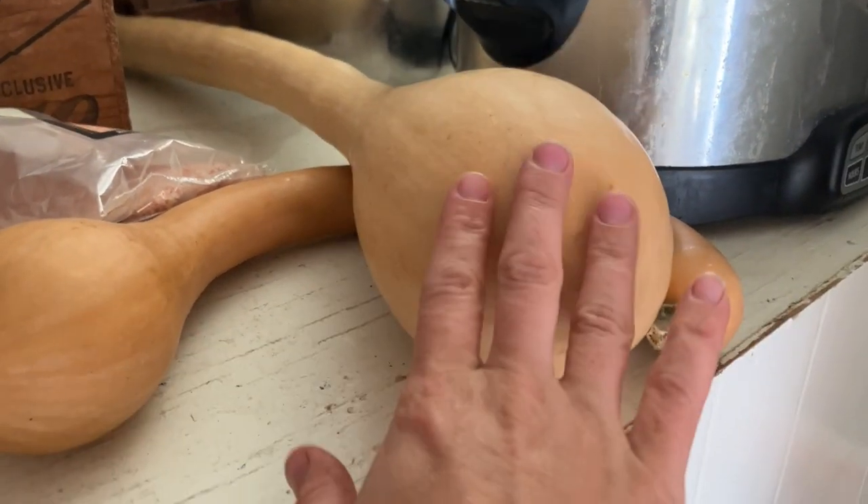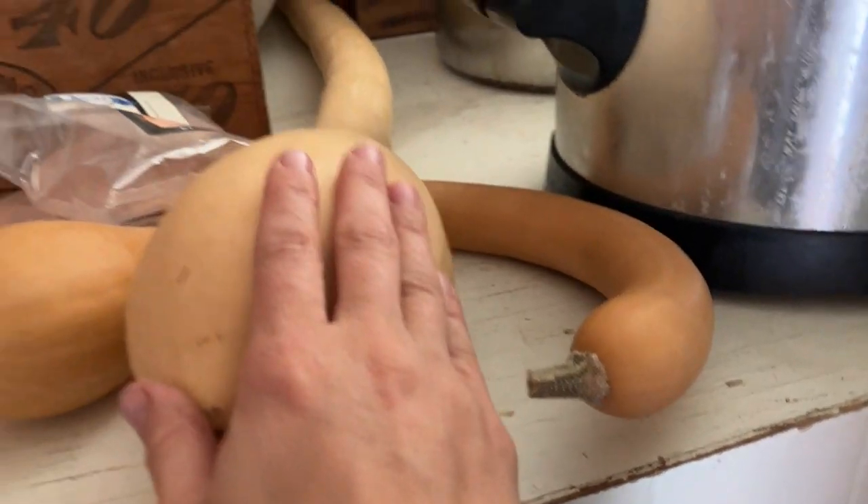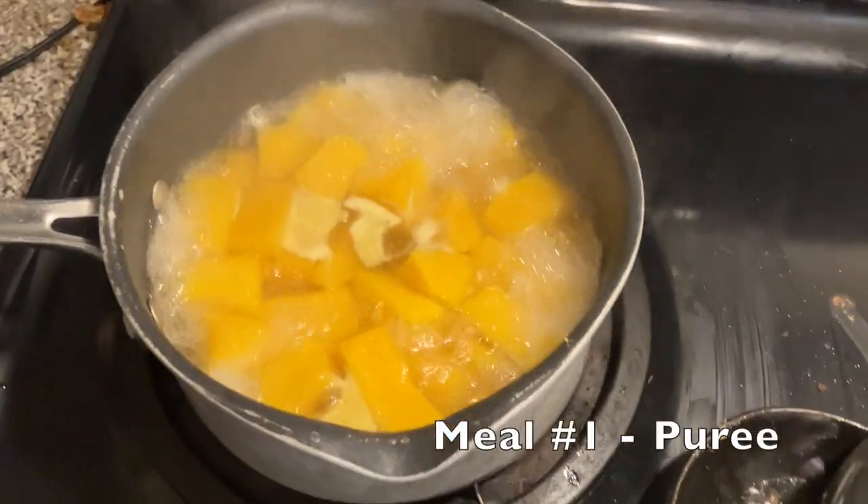I'm going to let these sit here as long as they stay good. They're two different sizes — this one's a little older and a lot longer, and this is a younger one. My goal is to see how long, without being in a root cellar, these ones are going to last. I had one originally sitting on the counter and my kids thought it would be fun to play with it and broke it in half, so I haven't been able to use that one. So tonight I'm actually going to cook up some tromboncino squash.